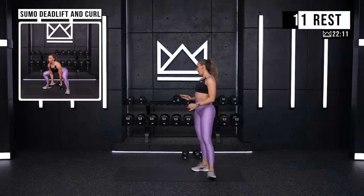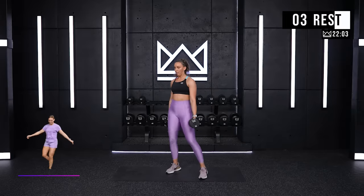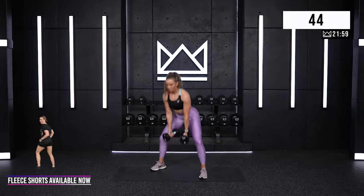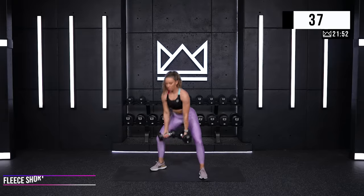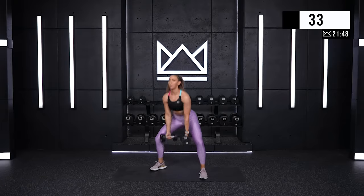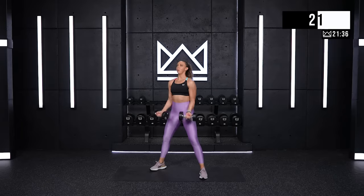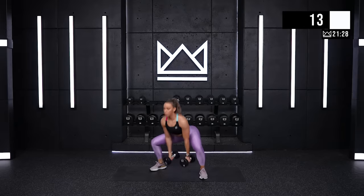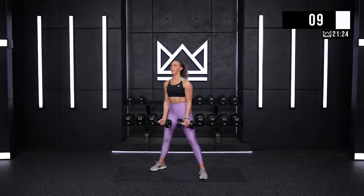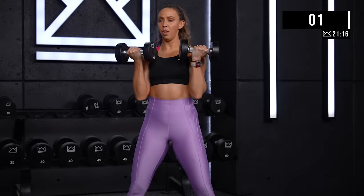Sumo squat or deadlift and curl. I'm going to use my 15s. Wide stance, sit it down, curl when you get to the top. Ready? Let's go. Good job — 17. One more. Four. And rest.